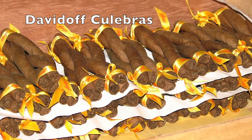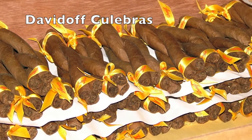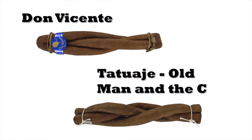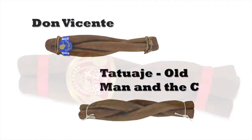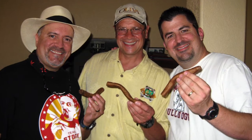A Culebra cigar consists of three to four cigars that are braided and tied off at both ends to hold them together. Culebras can be hand-rolled or machine-rolled, and depending on the blend they can be very good cigars. There are few well-known cigar manufacturers that still make Culebras today as a novelty smoke. To smoke a Culebra you simply cut the twine or the ribbon that holds the cigars together and smoke them individually.